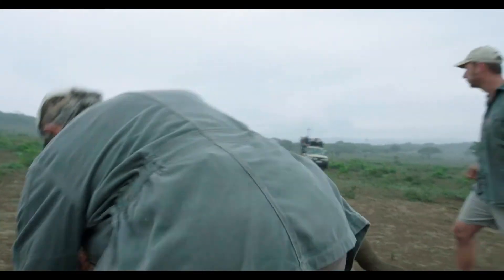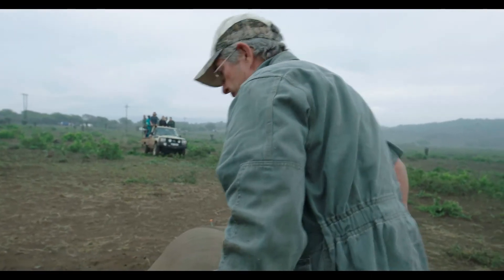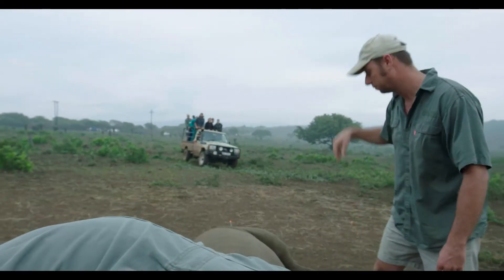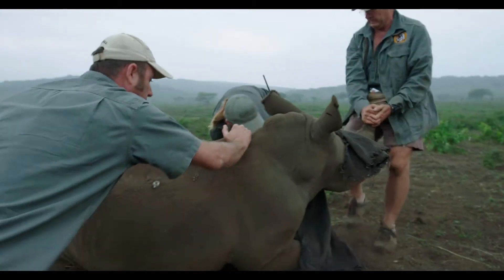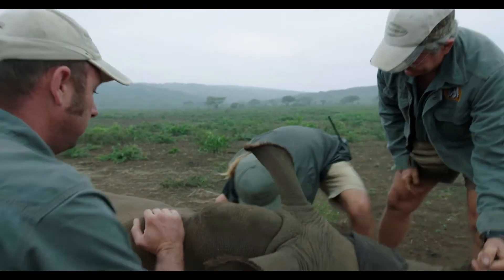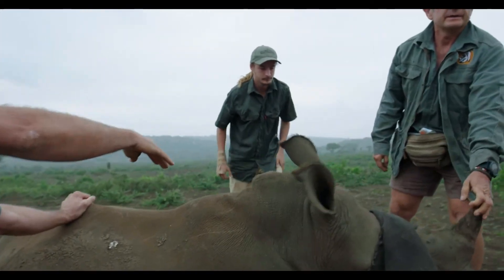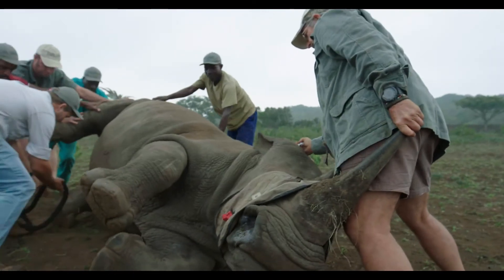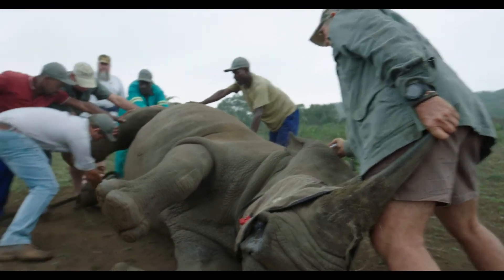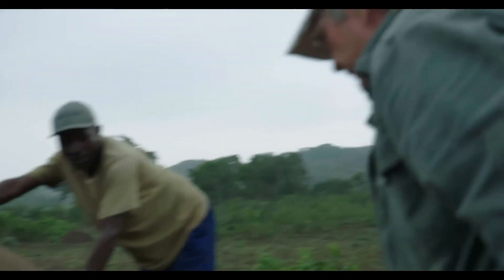Okay guys, let's get her up on her chest here. Can you come here and bend these legs first, please? Bend — that's it. Pull it forward. Okay, she's going down. Guys, on the rope — please pull around.